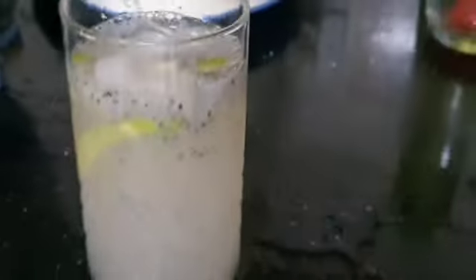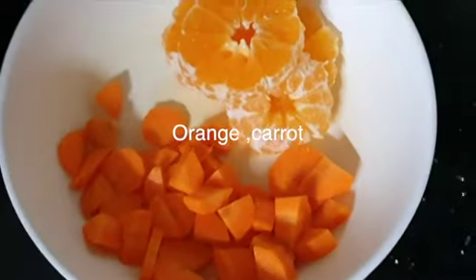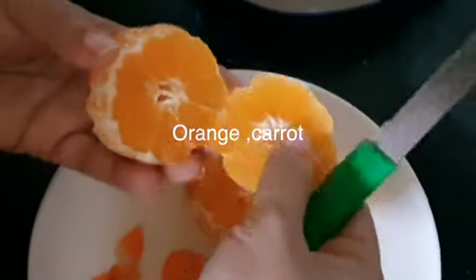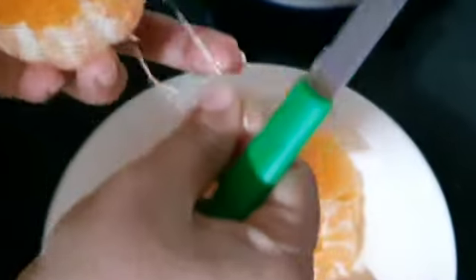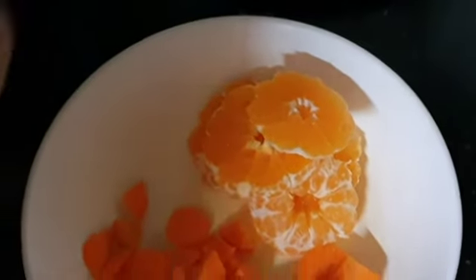This is a good way to get the juice. That is why we use orange carrot juice. Orange carrot juice is very healthy. If you use sugar in the middle of this, it is a good way to get the juice.